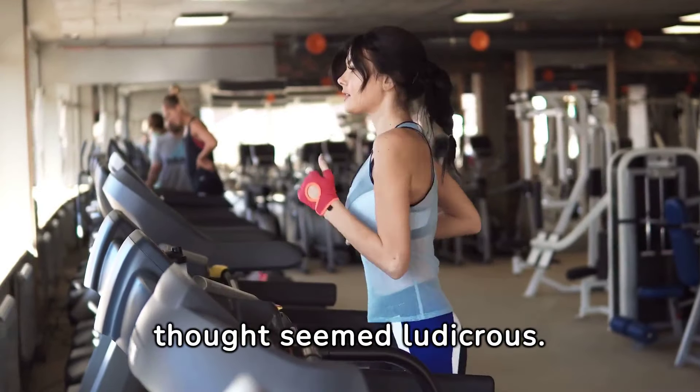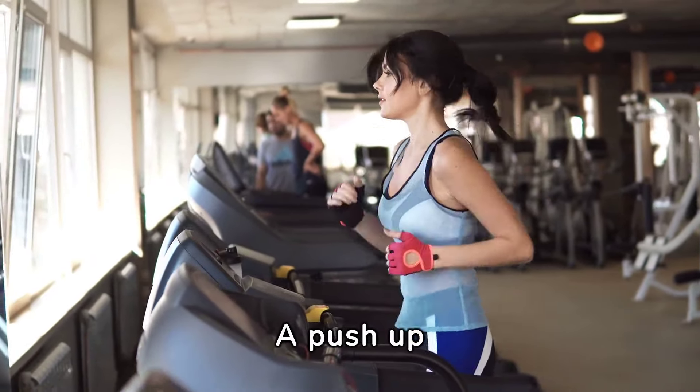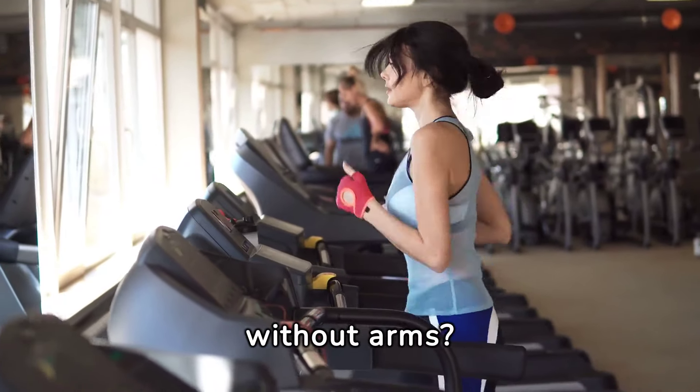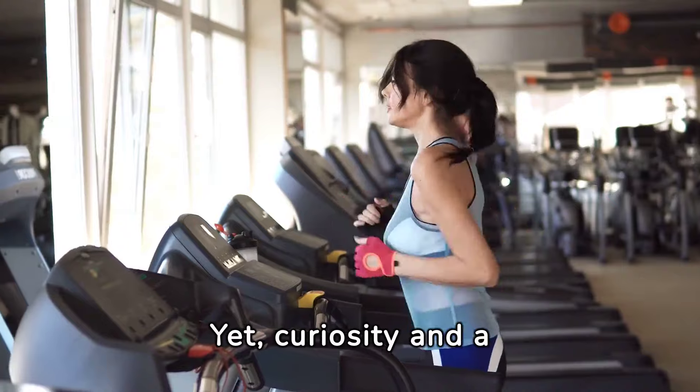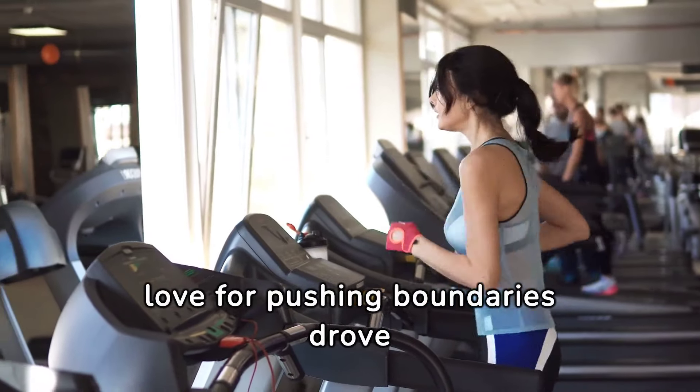At first, the mere thought seemed ludicrous. A push-up without arms? How is that even remotely possible? Yet curiosity and a love for pushing boundaries drove me to try.